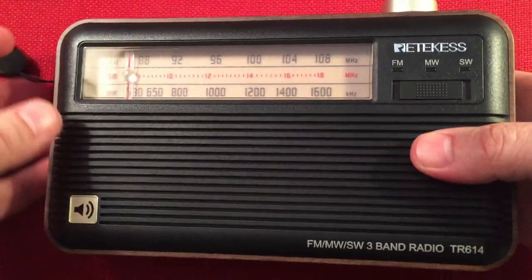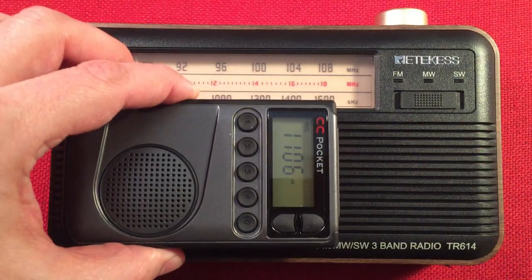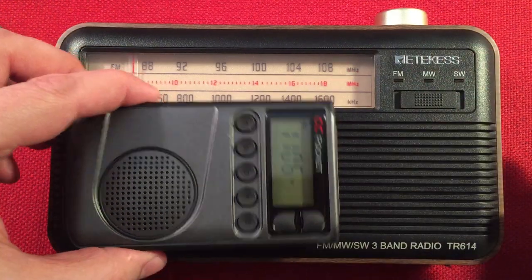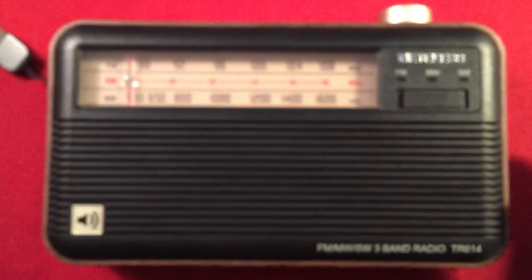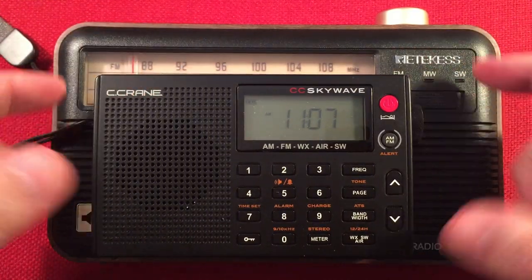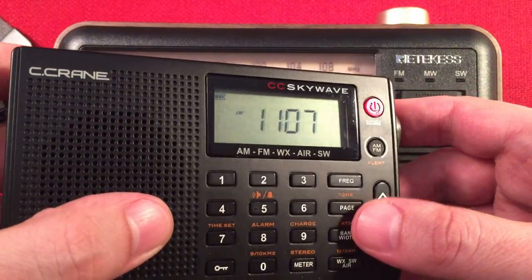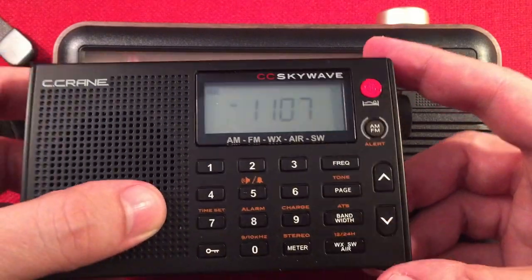Let's do a quick size comparison and then start cruising the band. I always have a CC Pocket in the house. It's 11:06 a.m. Central Standard Time near Chicago, Illinois. Next we have the CC SkyWave — we're going to use this as our frequency checker to find out where we're at in the band, because it works really well for tuning quickly, entering direct frequencies, and it's a pretty hot little receiver.